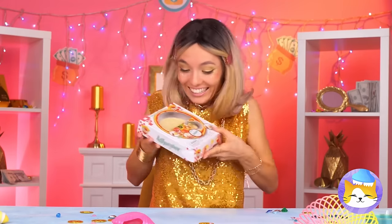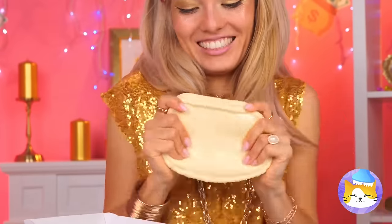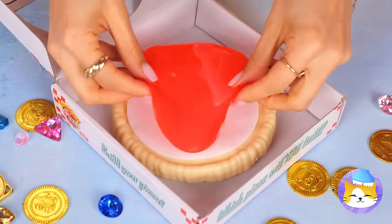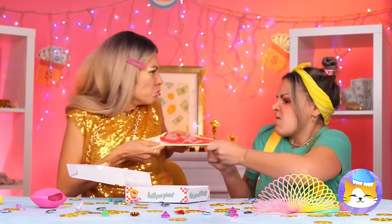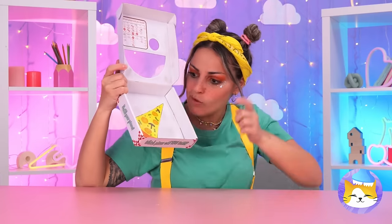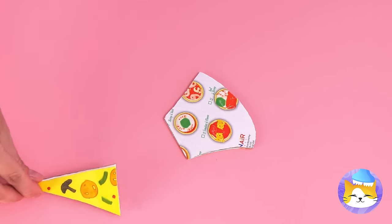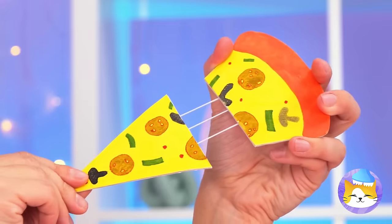Hungry? Well, it's pizza time! But this is no ordinary pizza — it's stretchy! And so are the toppings! I think everyone's gonna want a slice! Well, we can have fun with the box art! Cut it out and reattach it with string! It's like some really gooey cheese! If only you could eat it!